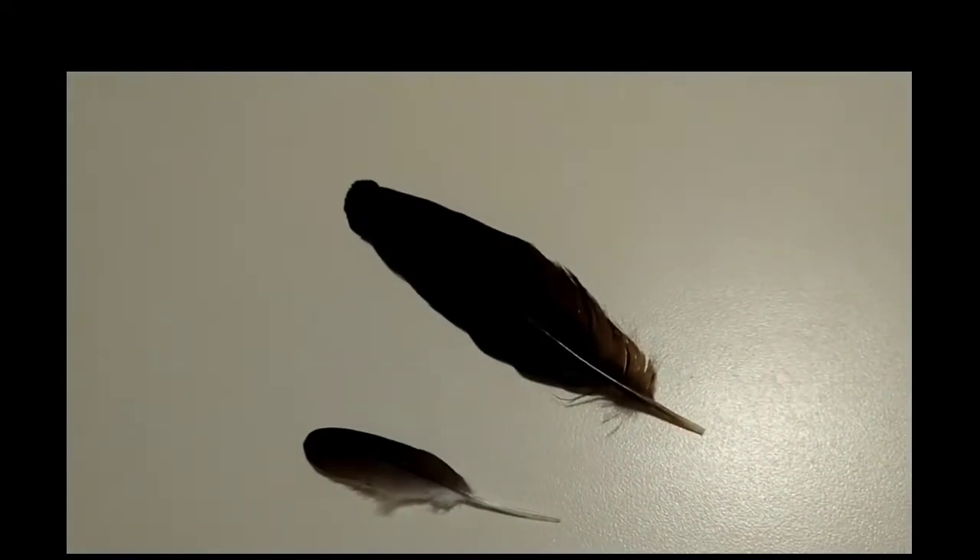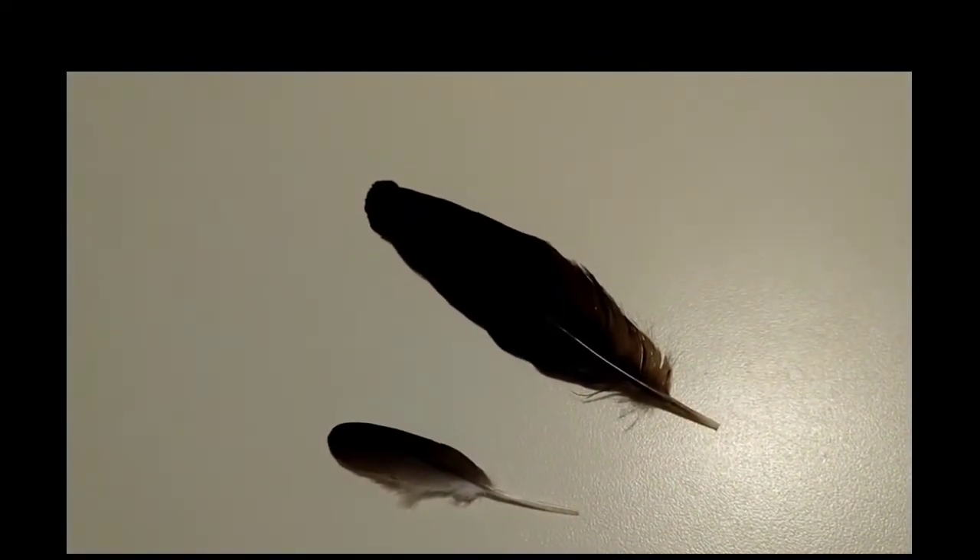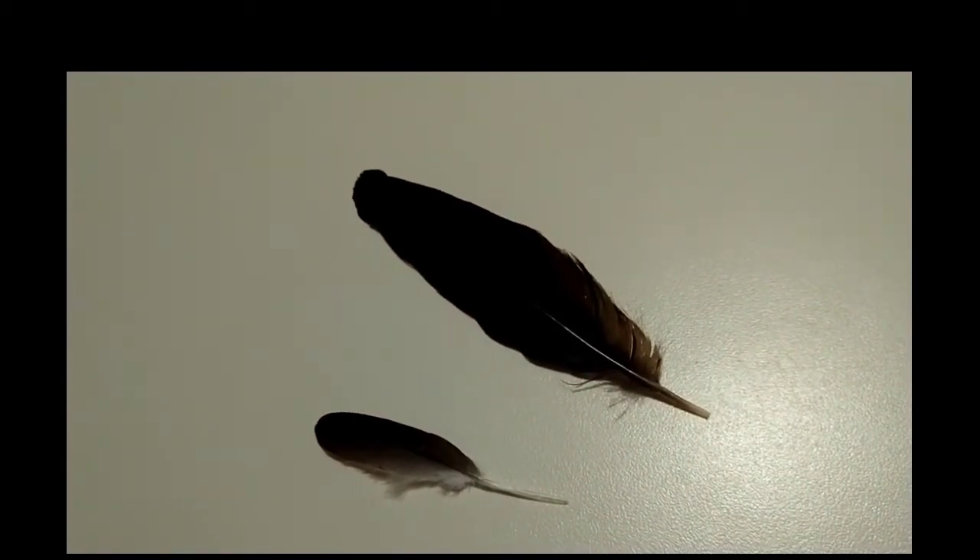I've seen the crows out there for about an hour, and then they left when the ravens came. So this is my first crow feather today.